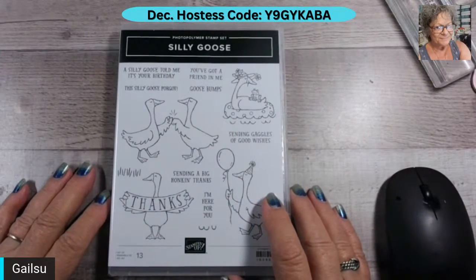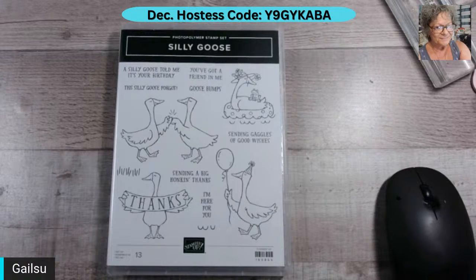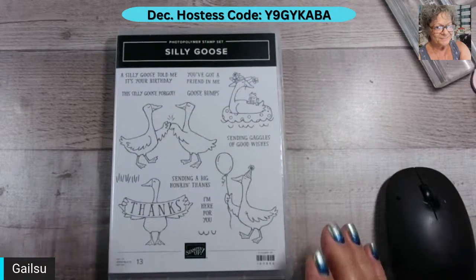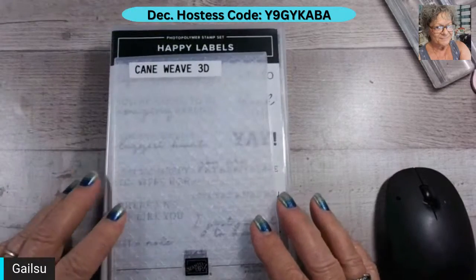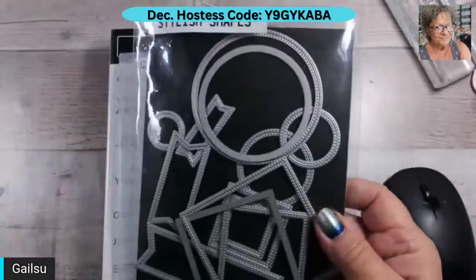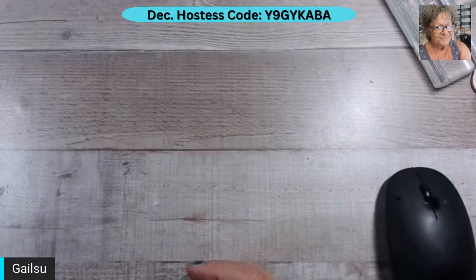Hey everybody, it's me Gal Sue, ready to do some more coloring. I bought all sets that get colored on my first order, but we're coloring again and it's very easy coloring. I want to show you how fast and easy it is. I pulled in Happy Labels, used the Yay, new Cane Weave 3D, and my two favorite sets: Stylish Shapes and Deckled Rectangles.